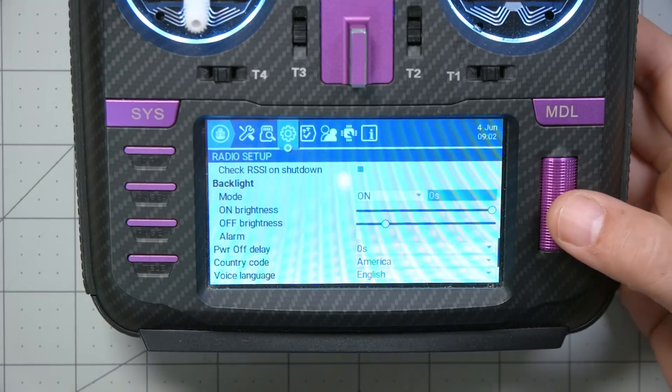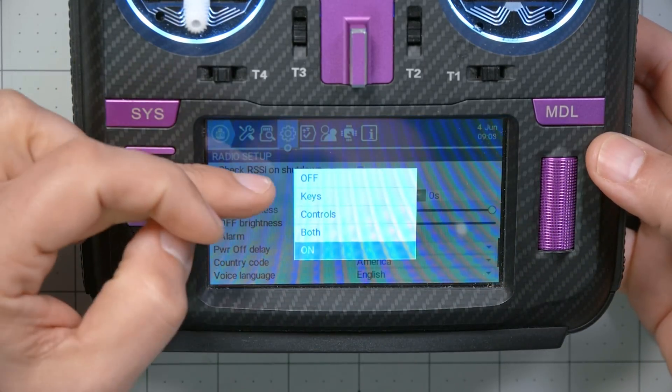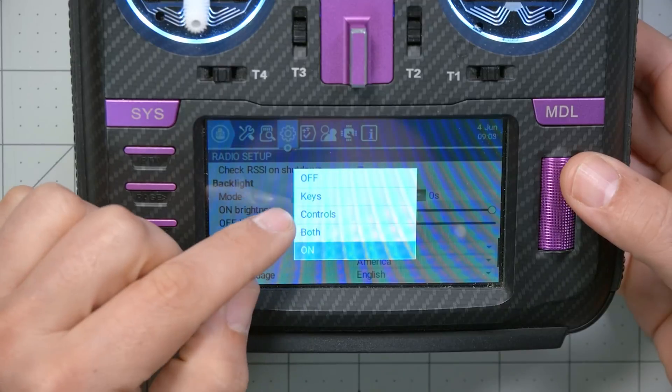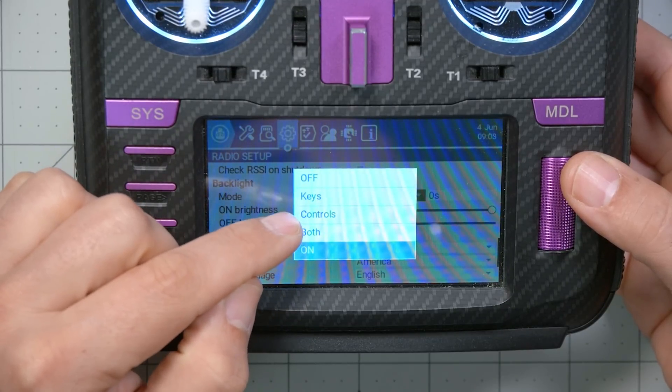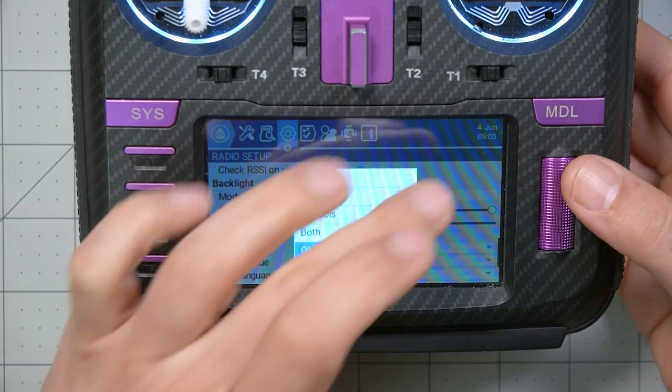The reason I do that is because I hate it when I'm looking at the screen and then it just dims itself. I just want it to be on when I'm looking at it, and I'll just turn it off when I'm done with it. But as long as we're here, we should acknowledge there are various ways you can configure it: you can turn it off, you can set it to turn itself on when you move any of the controls — the sticks, press the buttons, both of those, or just on all the time.